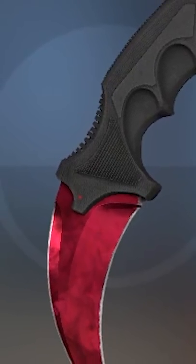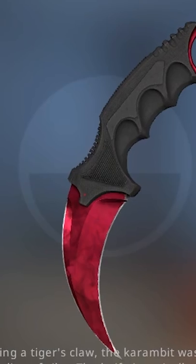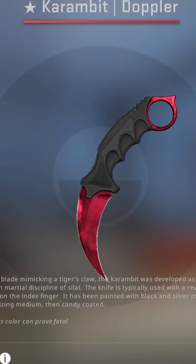Either way, it's a pretty cool detail to know about, especially if you're lucky enough to unbox a really high-end Karambit.